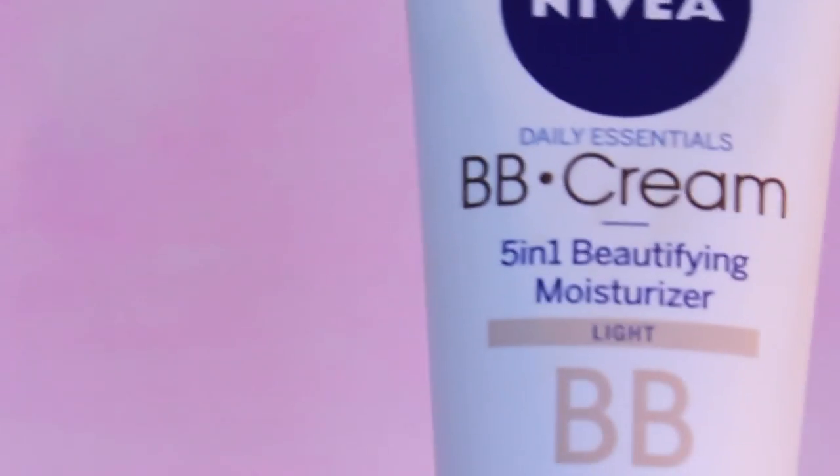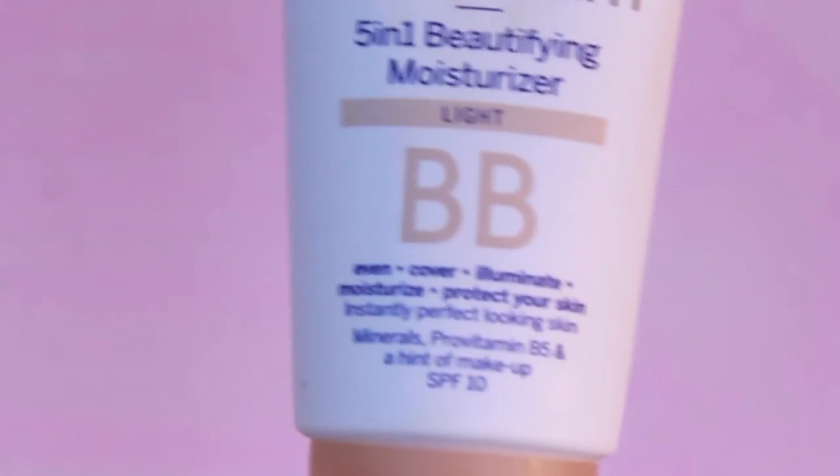First I'm going to apply a BB cream all over my face. I just use a random one that I have at the moment. I really like to use BB creams in the summertime instead of foundation because it doesn't feel like I'm wearing as much on my face, and also because most BB creams have SPF in them. This one only has SPF 10, but it's better to use one with a higher amount.